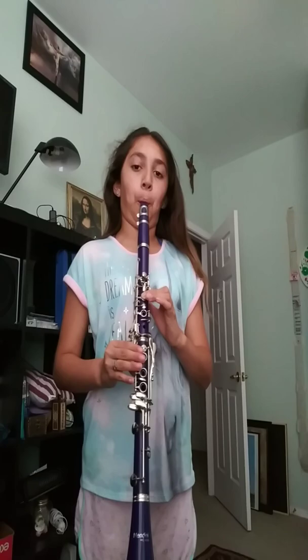Ready? Three, two, one. So that's how you're supposed to do it.